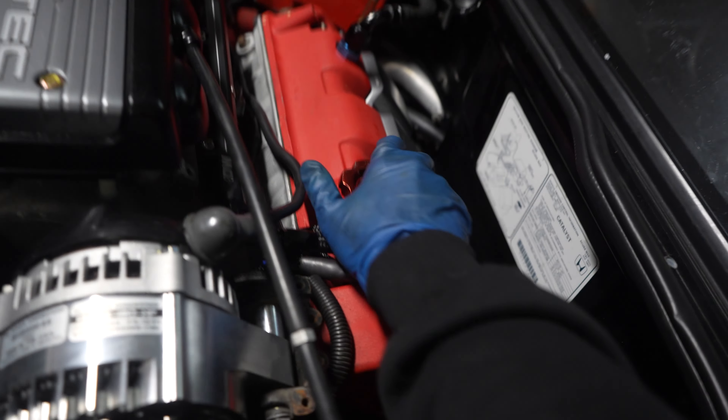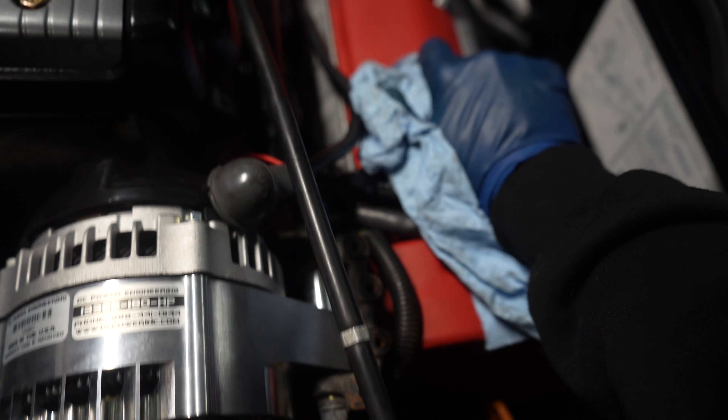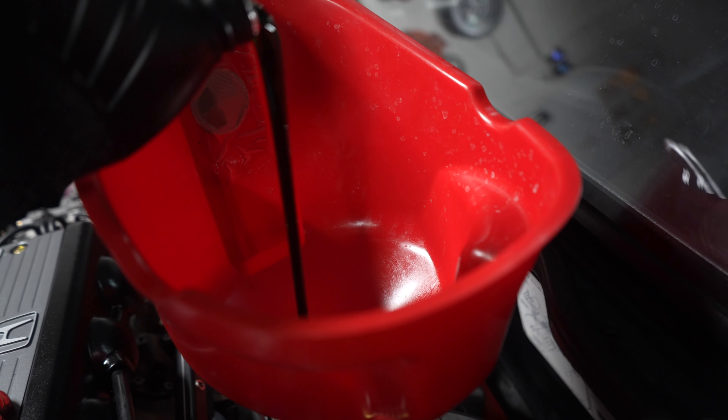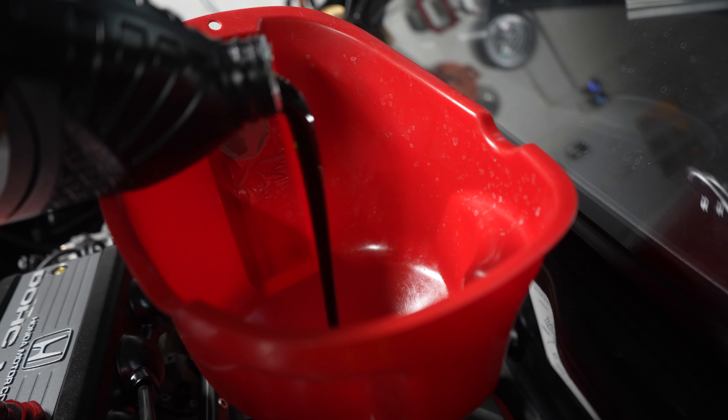Get the oil draining — take the oil cap off to let it drain faster. Oh my God, that thing is on tight. And here we go — that nice green oil. It's like a dark green; regular oil is supposed to be kind of a light gold, but this is green oil.